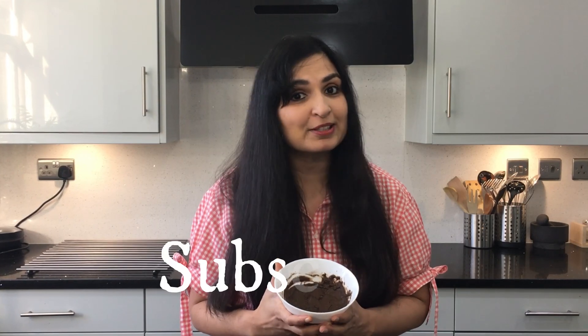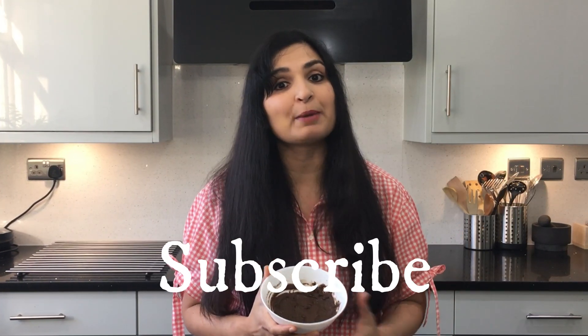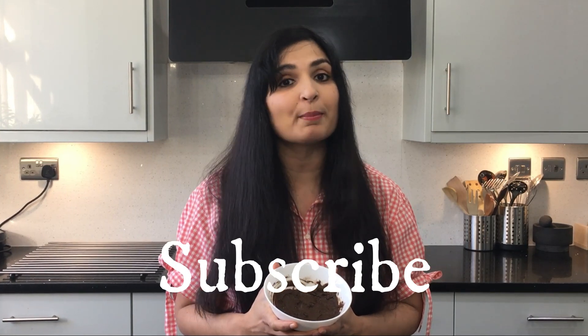Like this video and comment — I love to communicate and read your comments here and reply to all of you. Don't forget to subscribe to my channel. As you all know, I post three videos a week all about health and well-being. Share this video with your loved ones. Sending you all my love. Take care. Bye-bye.